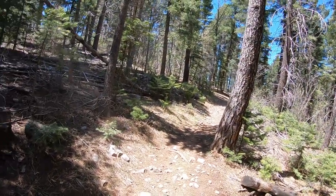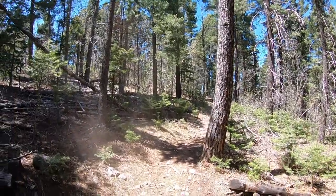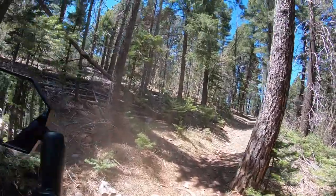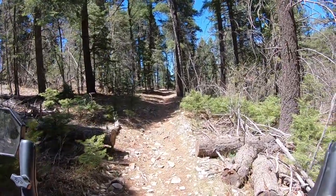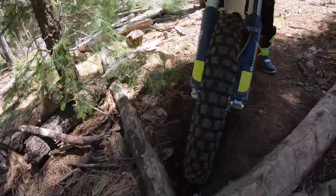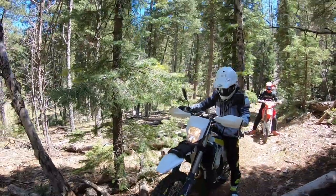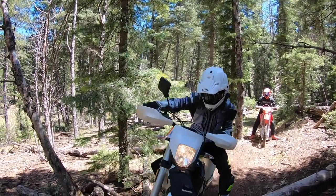I'll come help. Now, put your tire where this log is, right in this corner right here, and now pop it over. Keep going. There you go. Commit.